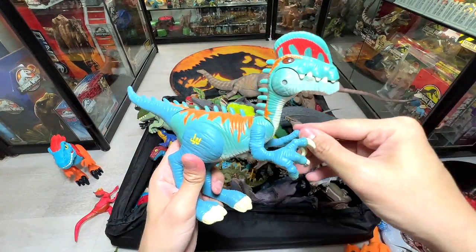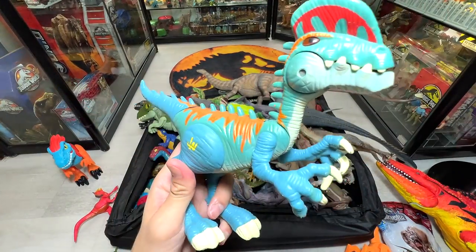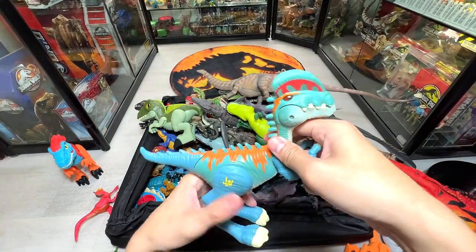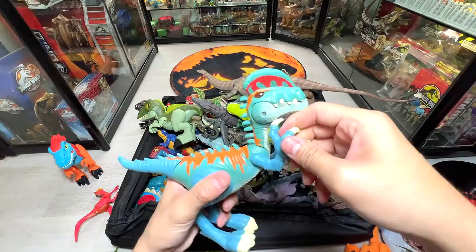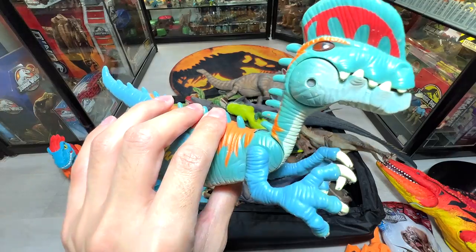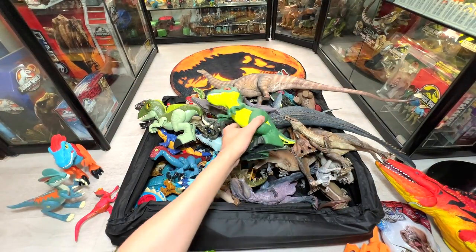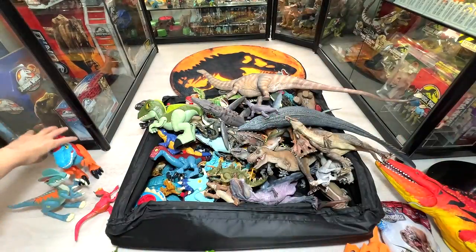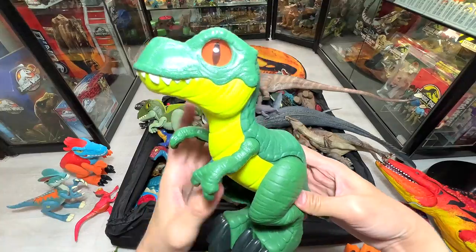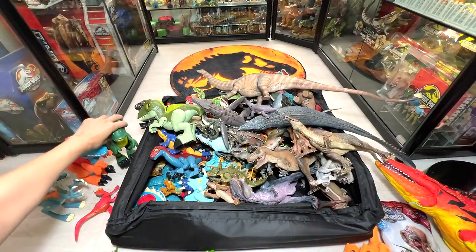This looks like a Dilophosaurus — pretty cute one. I think I need to move the tail to open the jaw, but the sounds aren't working — we need to change the batteries. Next I showed you guys the Pyro Raptor, and this is the Tyrannosaurus Rex from Imaginex — it does look a little bit like a raptor to be honest.